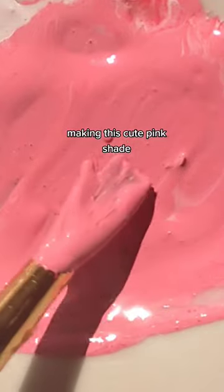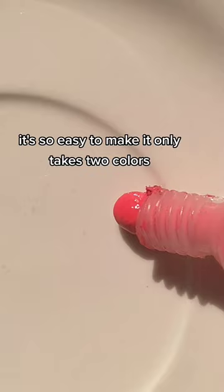Making this cute pink shade. It's so easy to make, it only takes two colors: red and white.